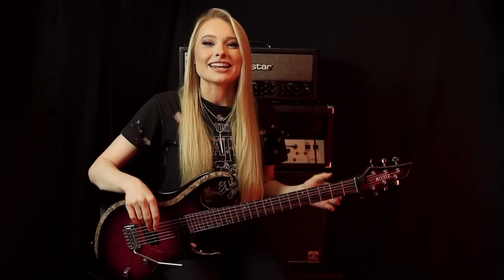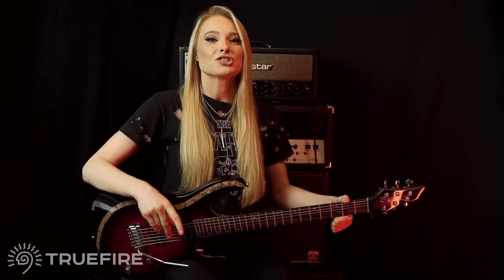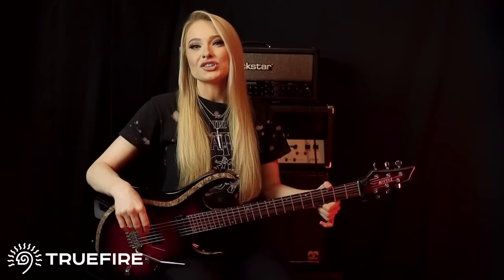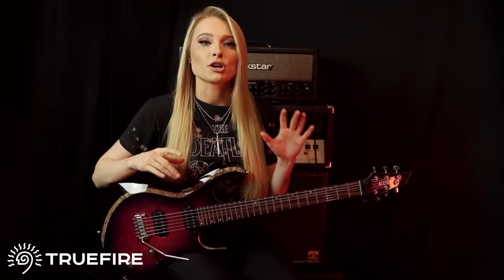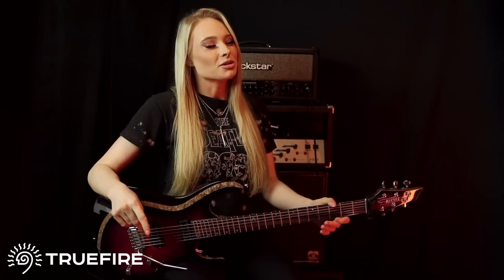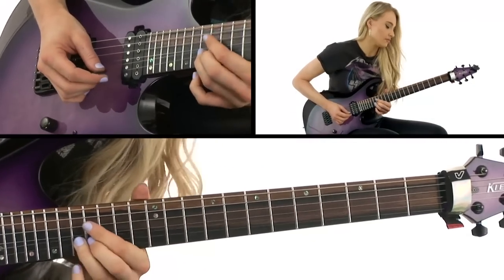Now before we jump into the solo, I just wanted to say that if you're interested in learning some awesome fiery new licks on guitar, then make sure to check out my new licks edition of Bulletproof Rock Guitar, which is now available for pre-order on truefire.com. If you've got some time off over the holidays, why don't you try learning some crazy new licks to impress your family and friends over Christmas? In this edition, I'll be showing you how to play 20 of my favourite licks for soloing and improvisation.